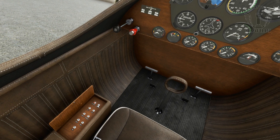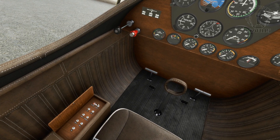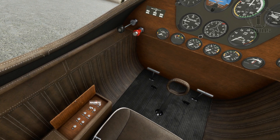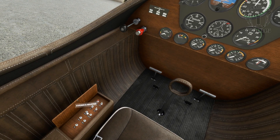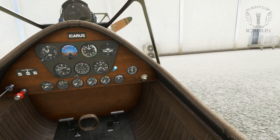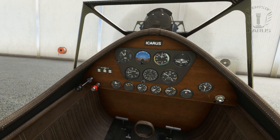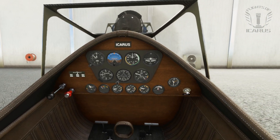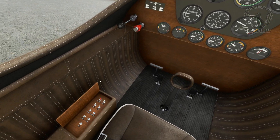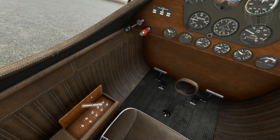We'll start by setting our mixture to full-rich, then turn on the battery, fuel valve, magnetos, and avionics. Now this thing doesn't have a parking brake, or at least not one that I've found, so I'd recommend pressing the toe brakes before turning the ignition, or you may find yourself shooting forward into the hangar in front of you. The engine does sound fantastic, but it is pretty loud. We can now turn the alternator on.